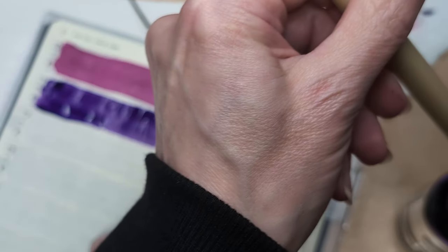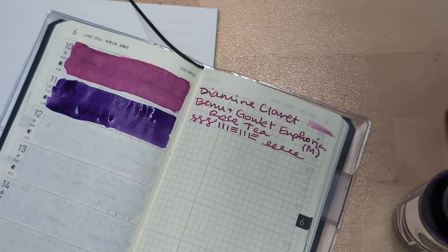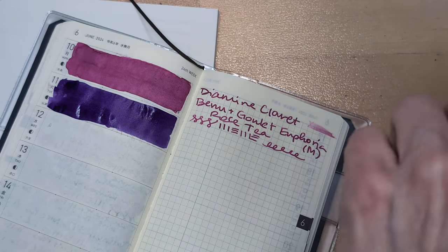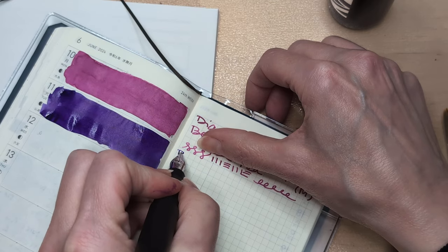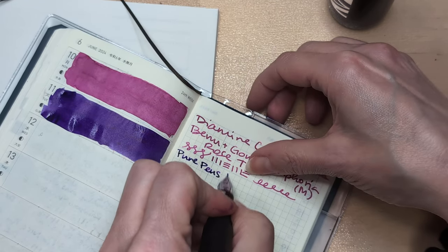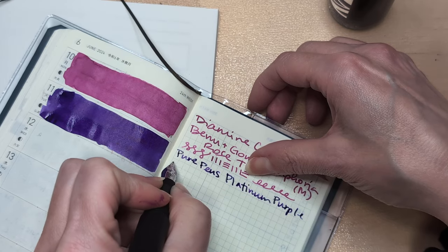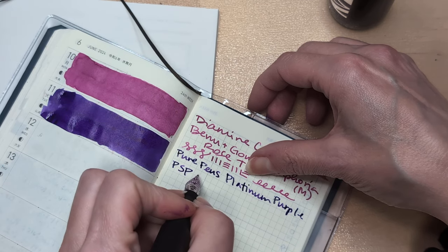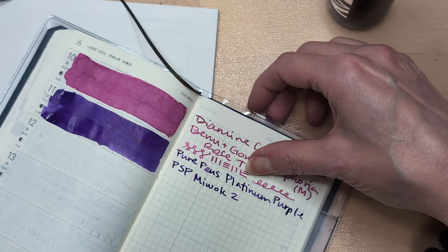It's weird to me how dusty that looks. I don't feel like it looks like that — I guess it does a little bit. So this is Pure Pens Platinum Purple. I'm going to put Peyton Street Pens, PSP — not the PlayStation Portable — PSP Miwok 2.